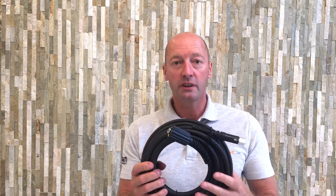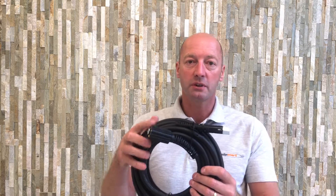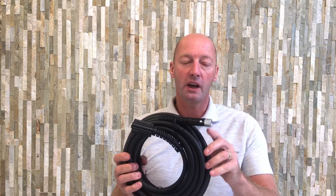It comes in three different lengths. We do it in a 6 metre, an 8 metre and a 10 metre length. And that's the M22 female to M14 high pressure domestic hose.